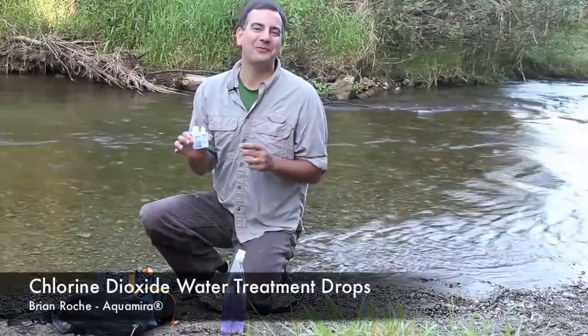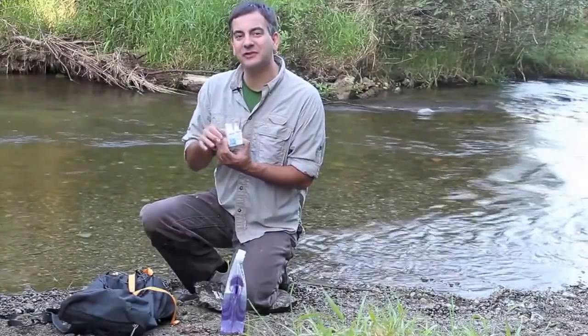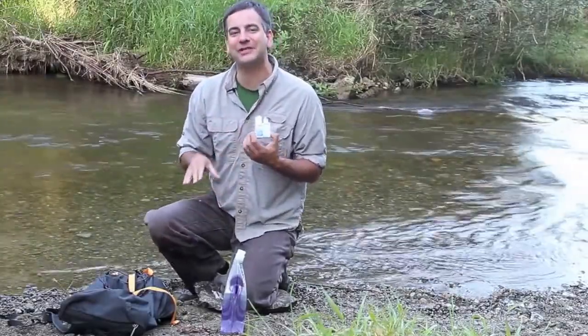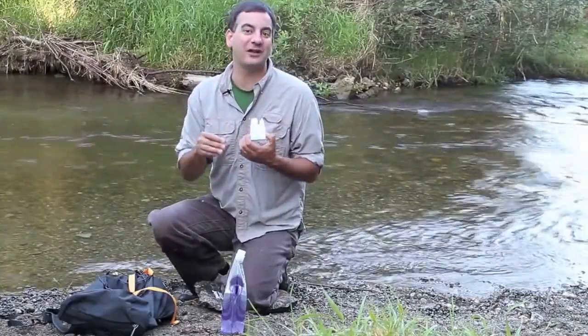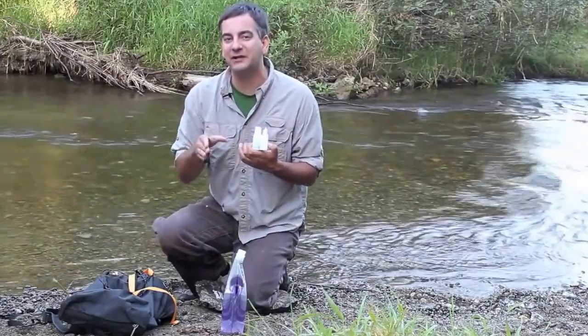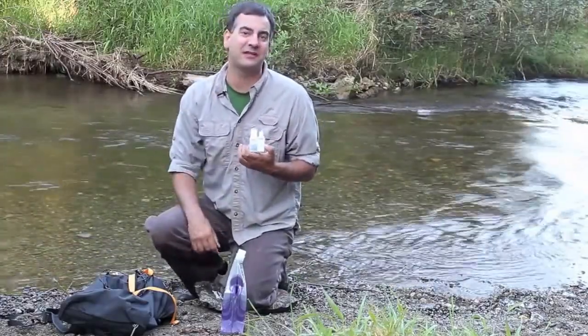Drink water anywhere using our Aquamira liquid treatment drops. These one ounce bottles will do up to 30 gallons of water purification, and that means it's going to eliminate 99.9% of your Cryptosporidium and Giardia, common concerns when drinking backcountry water. It also eliminates viruses and bacteria, kills odor-causing bacteria, and improves the taste of the water.